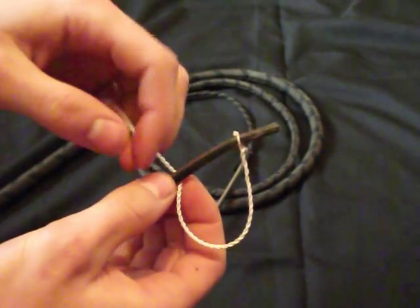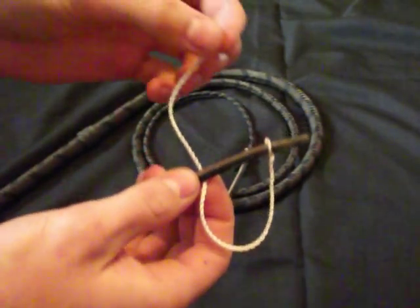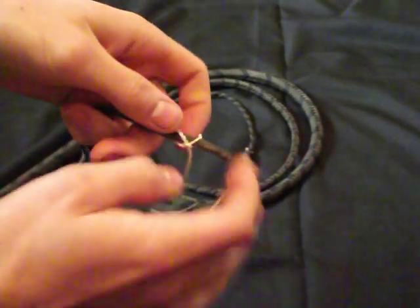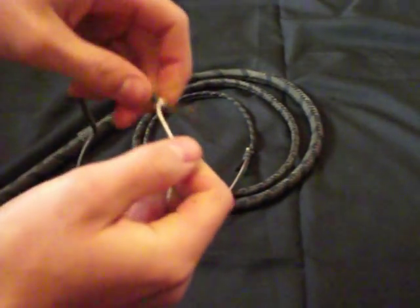Then you're going to take your cracker, put it around the back of the fall, bring the cracker up and put it through that loop. Bring the rest of the cracker up and put it through the loop — like that — and then pull tight. Give it a good tug.